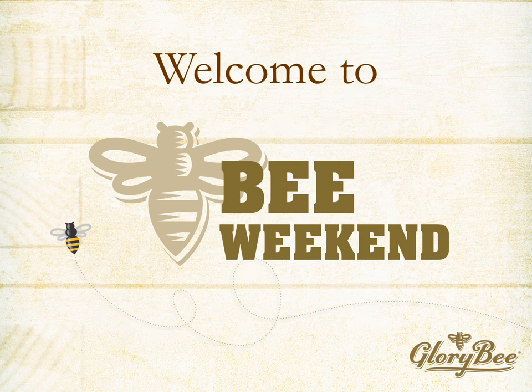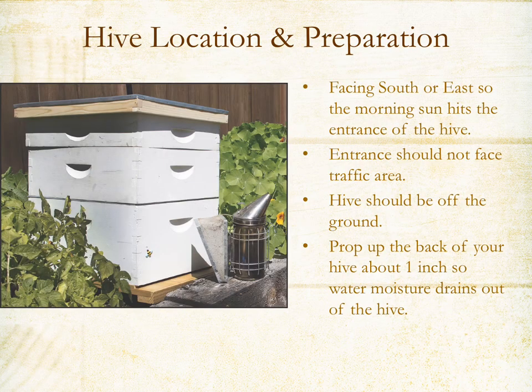This is a presentation to help you with installing a package of bees. First, you'll want to have a good location already prepared. A good location includes facing south or east so that the bees get the early morning sun hitting the entrance of the hive, getting them up and flying early. The entrance shouldn't face a high-traffic area like where pets walk or a sidewalk. The hive should be off the ground — use cinder blocks or a hive stand, about 8 to 12 inches off the ground.